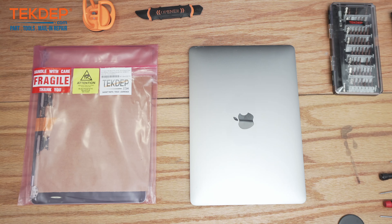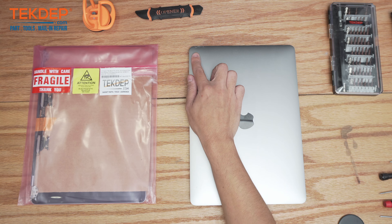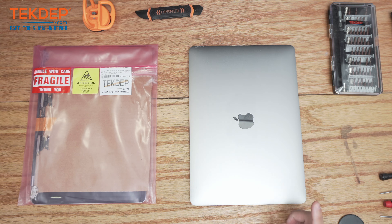Hey guys, welcome back to another Tech Dep repair video. In today's episode we will be working on a 2159 MacBook Pro Space Gray. This unit was mailed in for an LCD repair — looks like someone's dog was actually chewing on the LCD, but we'll take a closer look in a second.